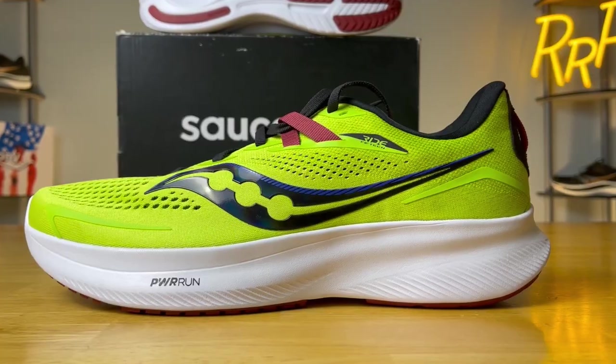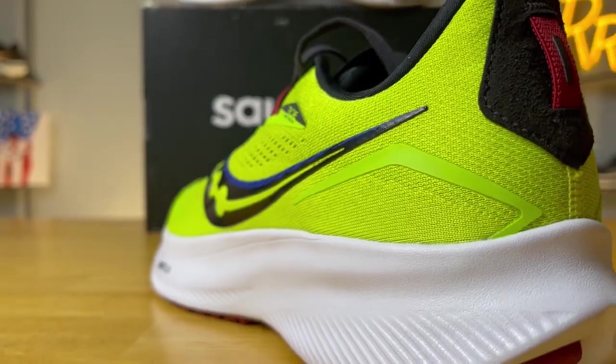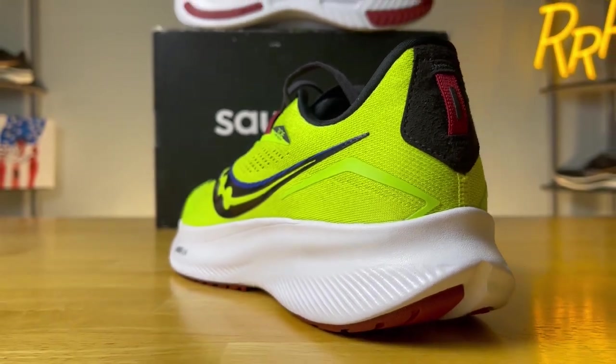The Ride 15 from Saucony is a classic, mildly cushioned, neutral daily trainer that got a complete refresh this year. We get a brand new upper and, most importantly, a brand new midsole that we'll talk about later on in the review. And if you like the Ride but you want some more stability, they have something called the Guide, which has some medial posting and gives you a little bit more of a stable experience.